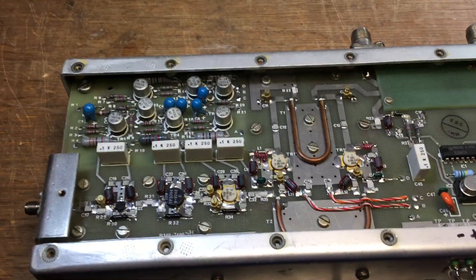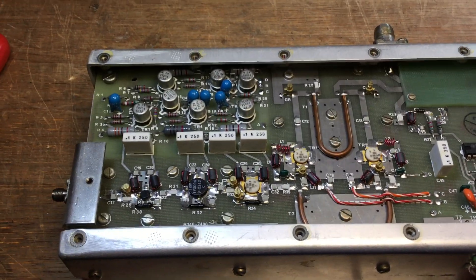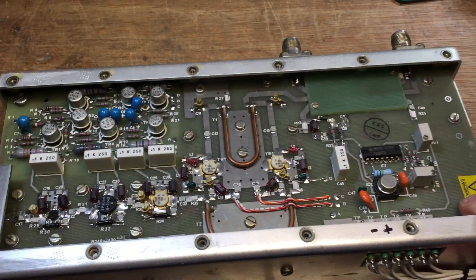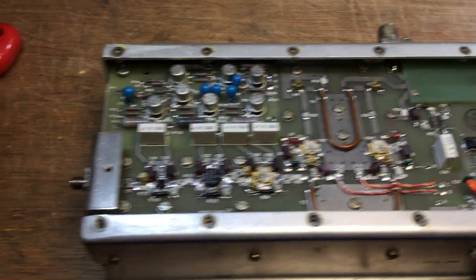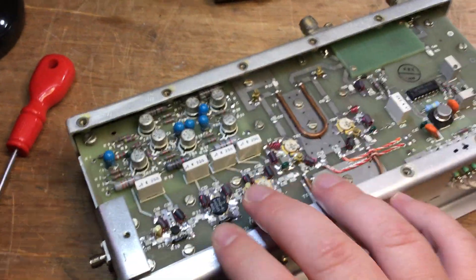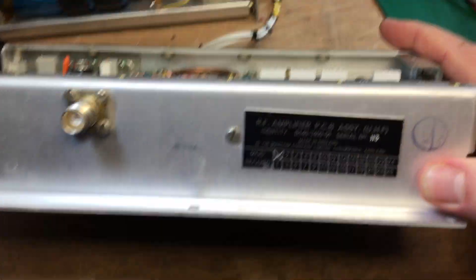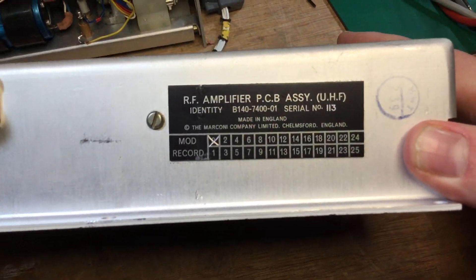Hello there, thank you for joining me today. Today we've got a Marconi UHF RF power amplifier, and this one is made in Chelmsford, England.